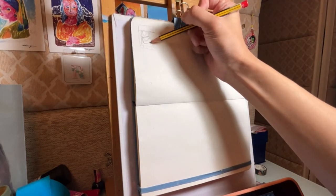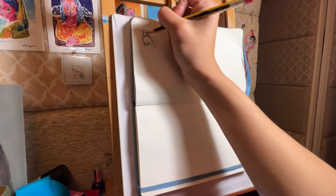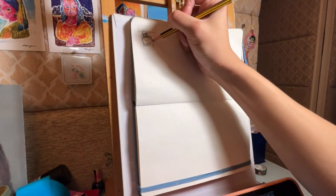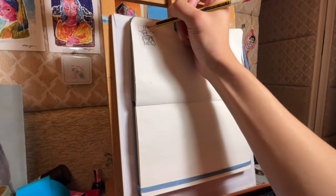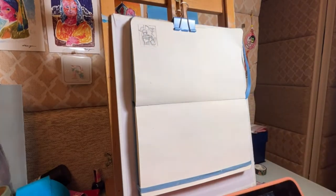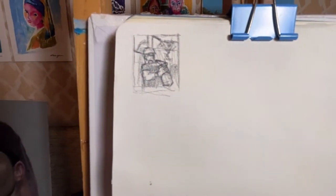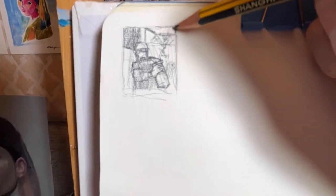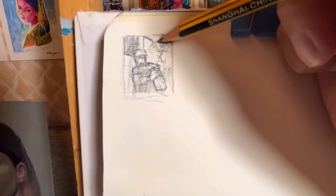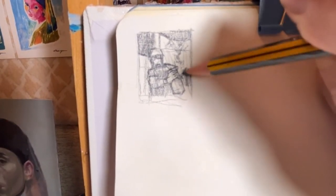Drafting the composition helps me have a better understanding of the painting and reduces the chance of making mistakes. In this process, I'm not going to go too detailed — I'm just using basic shapes and lines to figure out the relationship between different objects in the scene. After that, I add different values to the drawings, which help me understand the depth and volumes of the objects.